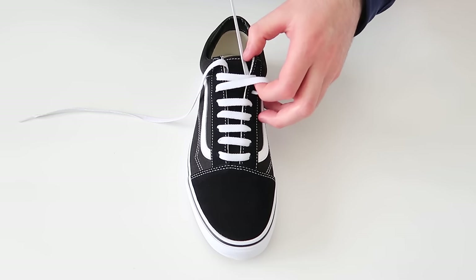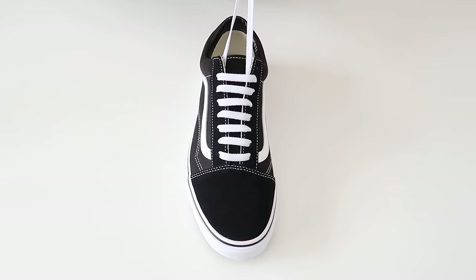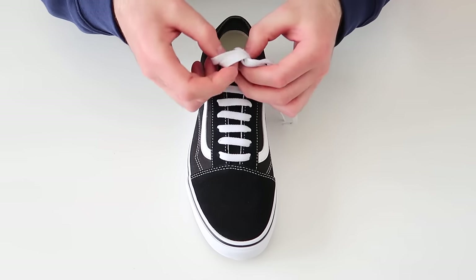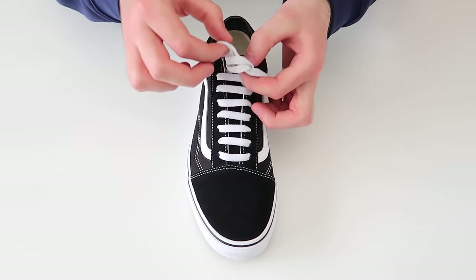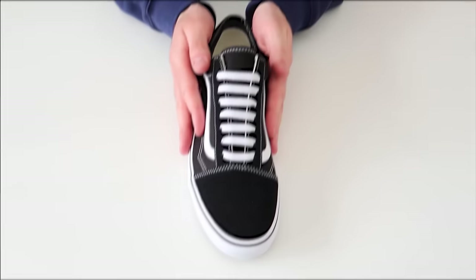And then once again we're going to do a factory knot. To do that, you just take the laces, wrap them around your two fingers and then tuck the lace up through the hole just like that, pulling tightly, and then tuck the lace behind the tongue out of the way.